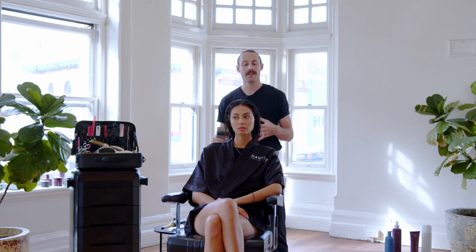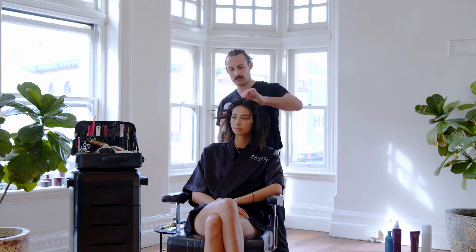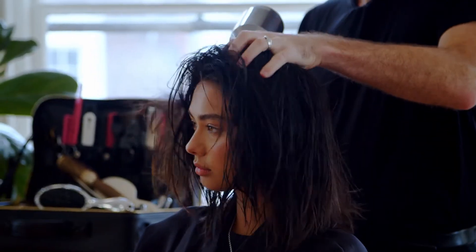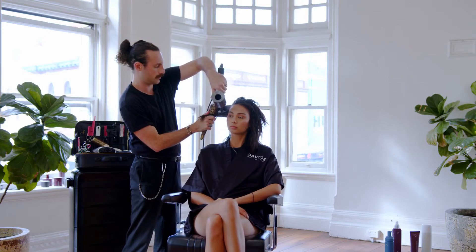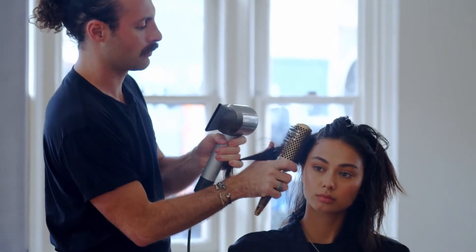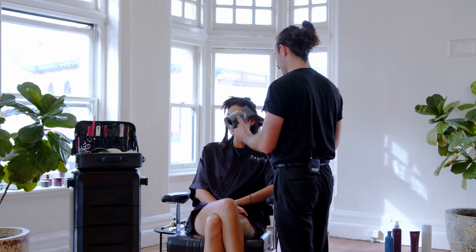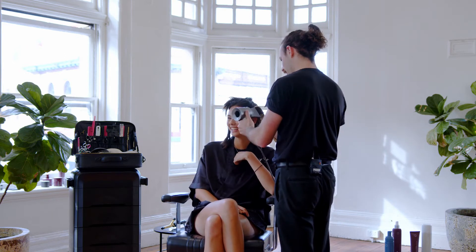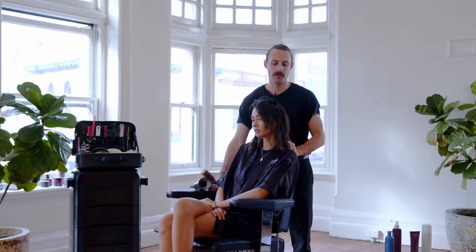Now we're going to blow dry Bridget's hair quite loosely. I'm going to use a brush, but initially I want to kind of get the natural volume in there that has come through with the BBT. So I'm going to blast dry it to start off. The BBT is a good one. As I get to this section here, you can already see the plumpness that the BBT has put in there — a little bit of volume through the roots to the mid-lengths. That's what we want, so we're just going to keep drying this.